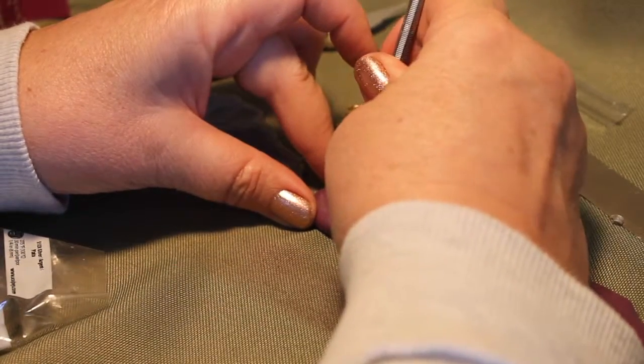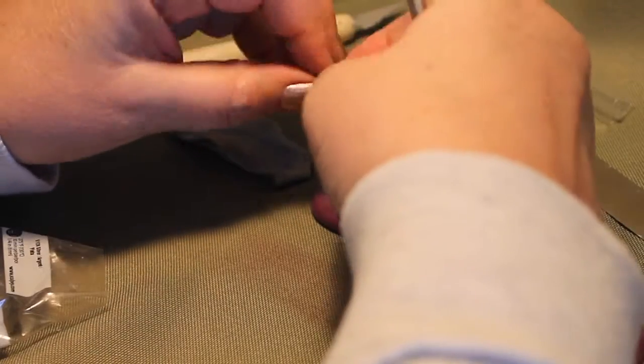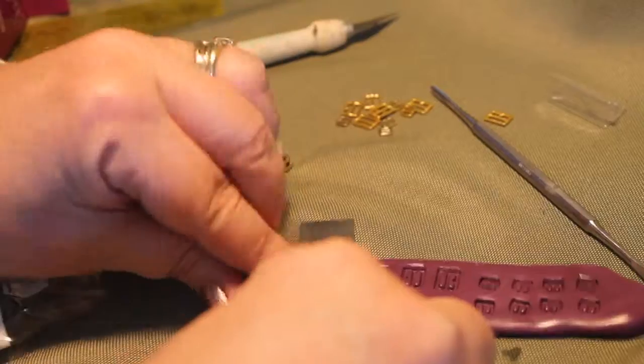Push it back in and just keep pressing it down. Don't worry if it's not exactly clean around the edges, because you can always trim this once you cook it with scissors or an X-Acto knife.